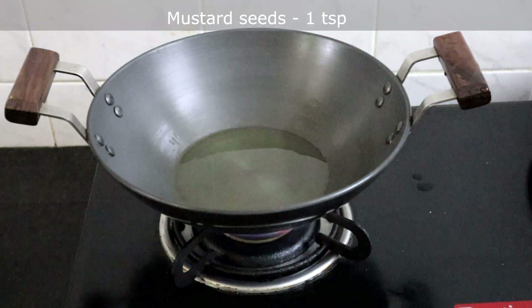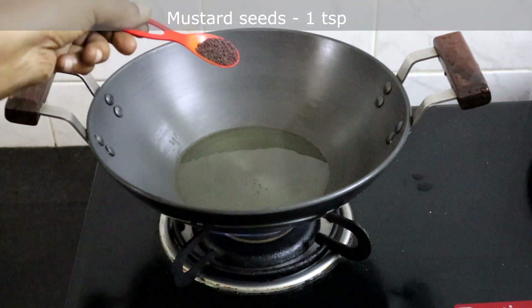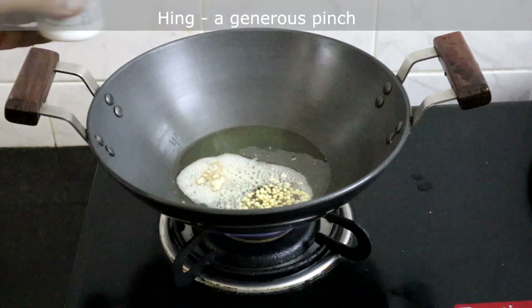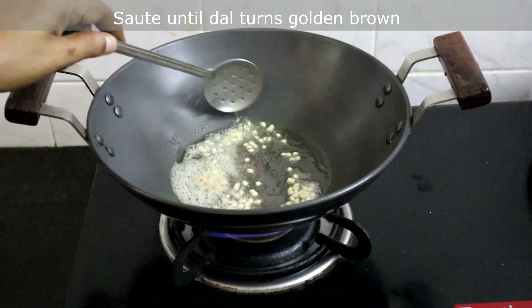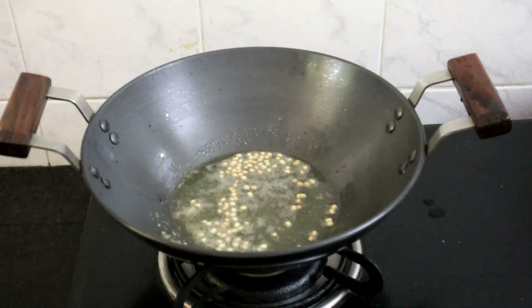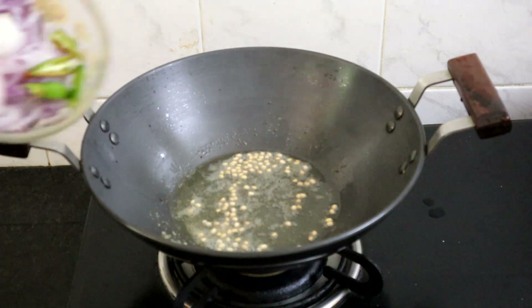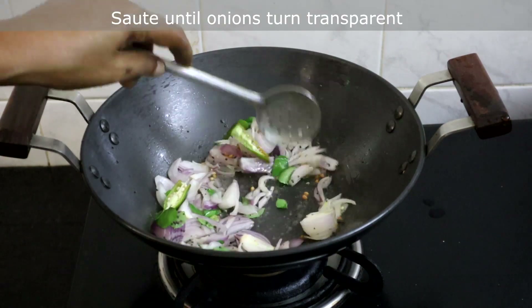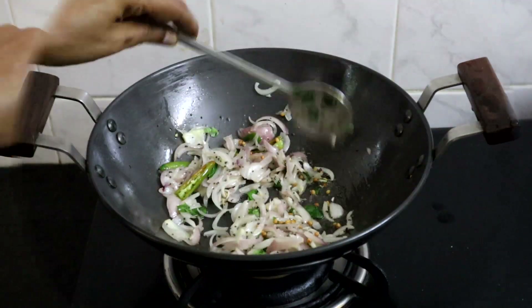We will start making the brinjal rice. Heat 3 tablespoons of oil, add a teaspoon of mustard seeds and a teaspoon of urad dal. Sauté until the dal turns golden brown.